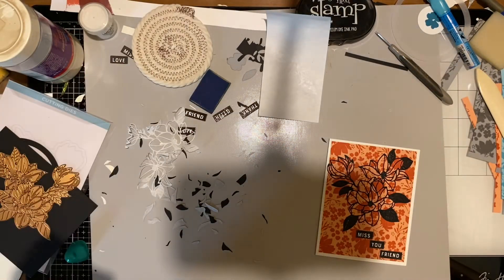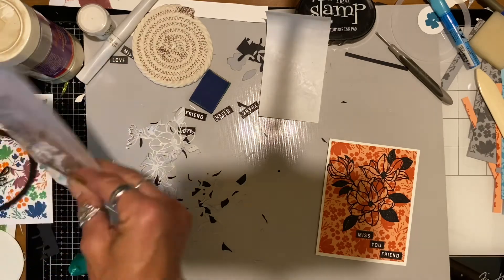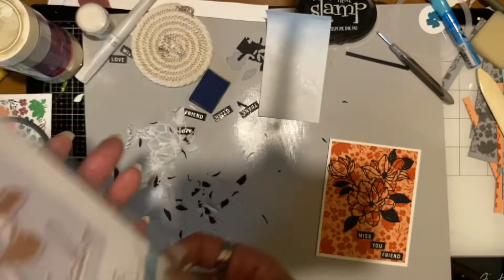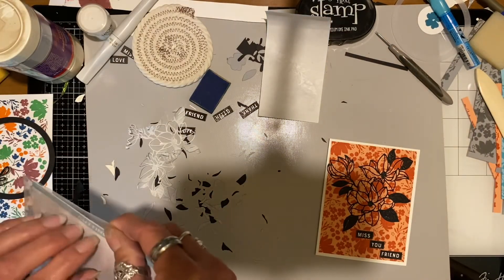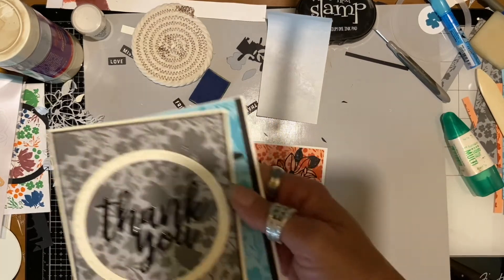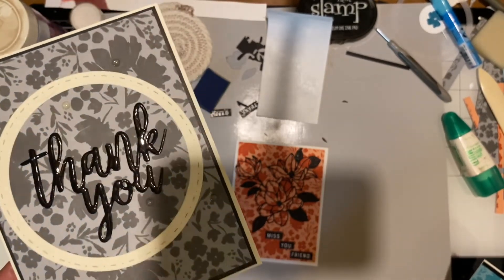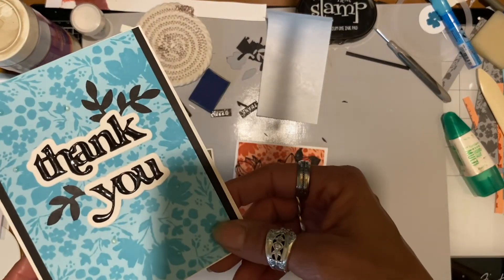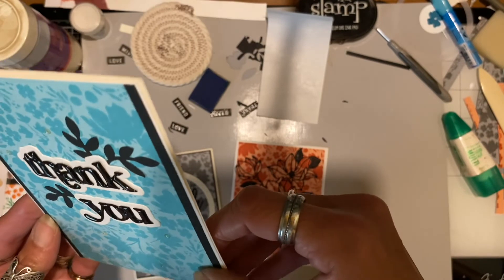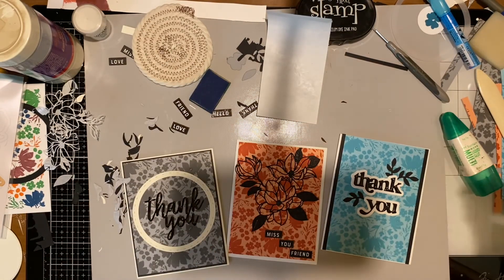The other cards I made today are in different colors — there's still tone-on-tone stamping. There's blue, gray, and other colors — I created a bunch the other day and made cards with them today. The gray one is also tone-on-tone and clear embossed. One of them has ultra thick embossing powder from Ranger, which makes it look enameled — that one's really cool — but I didn't do it to all of them. Those are the cards I made today, thanks for watching!